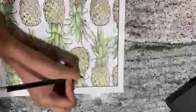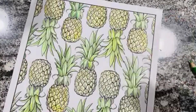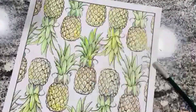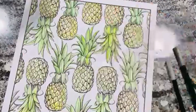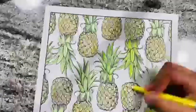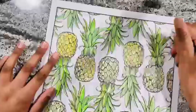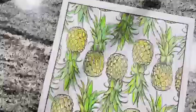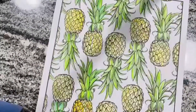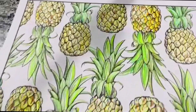It was kind of hard to do the pineapples because I only had like two yellows and three watercolor yellow color pencils, but I had a good amount of greens. I was looking at a picture for reference — pineapples have kind of orangish, brownish, yellow colors. I didn't really know how to do it, but I think it still came out kind of good.